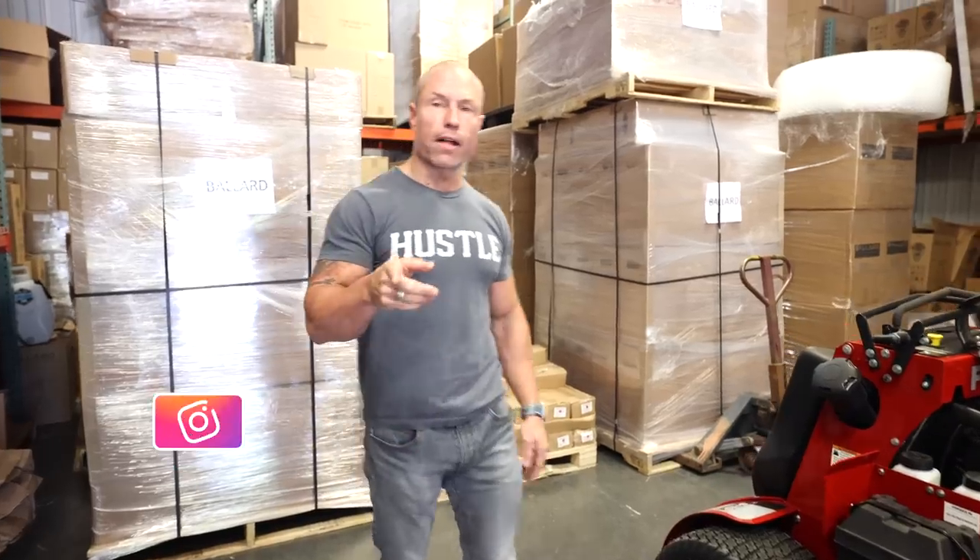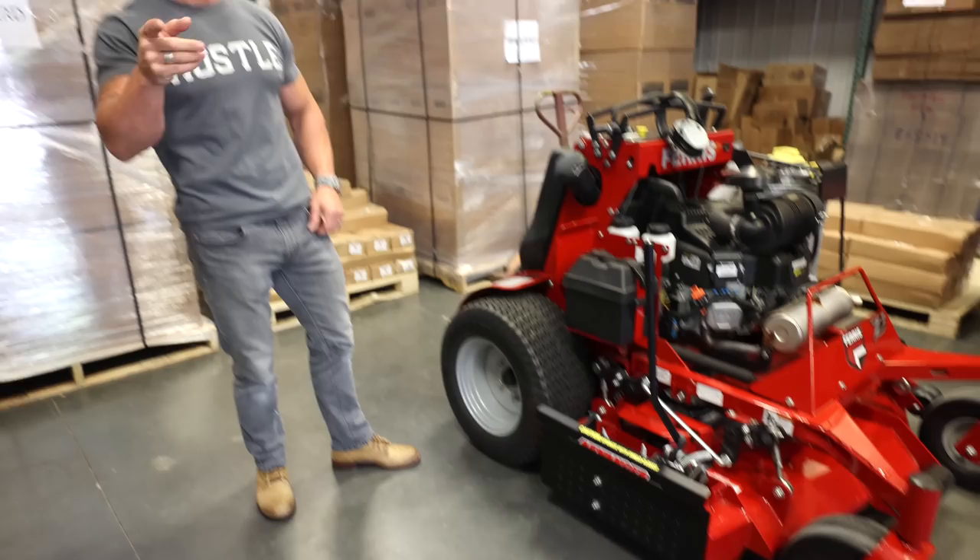Hey guys, Cory Ballard, Ballard Products. We're going to talk about the advanced chute cover, answer some questions for you guys, and show you some different features. Stay tuned.